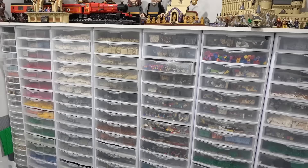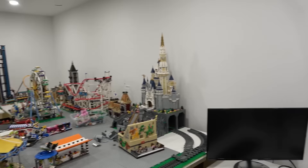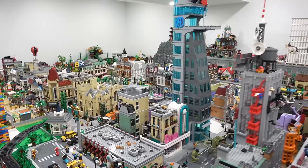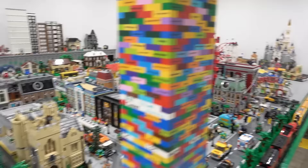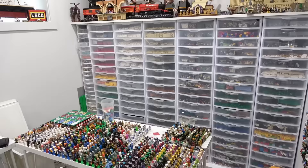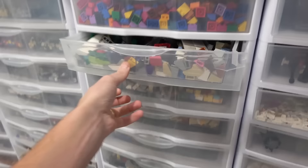Honestly, if you're a fan of Lego and you want to try and build MOCs or build a Lego city, in my opinion it is very necessary to have a bulk Lego collection because you just never know what pieces you're going to need. Plus, I just think it looks absolutely fantastic to have a large Lego collection that's all sorted by part type. It just pleases me so much and makes me happy.